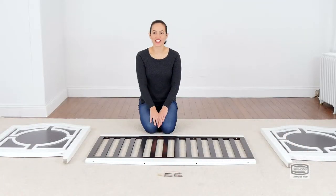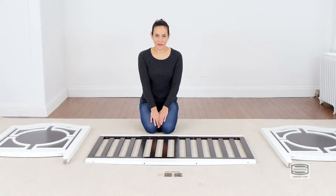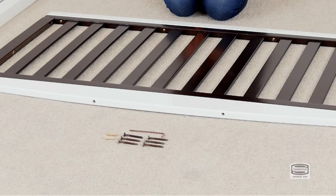The first step is to attach the ends of the crib to one of the sides of the crib. For this we will need six 55-millimeter bolts and two 30-millimeter wooden dowels, and don't forget the provided Allen wrench.